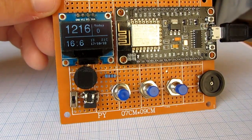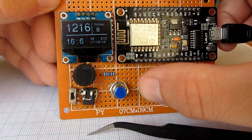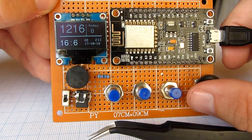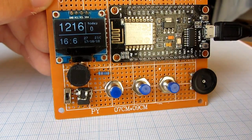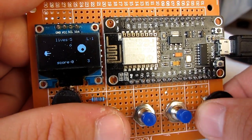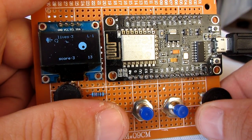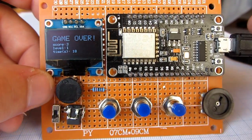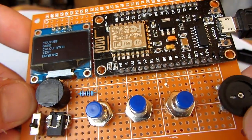I added three push buttons and one potentiometer. If you want to use a potentiometer, keep in mind that this board has only one analog pin. With these buttons and potentiometer I can play games, or use them to navigate through a menu.